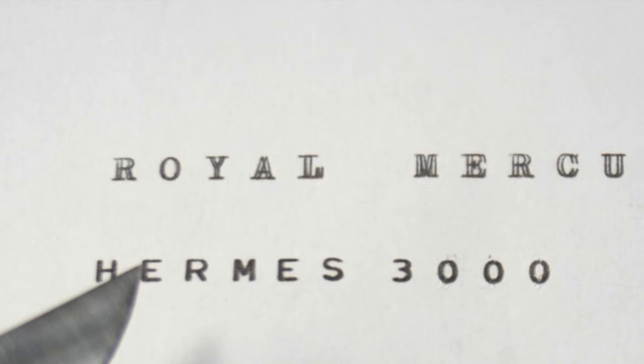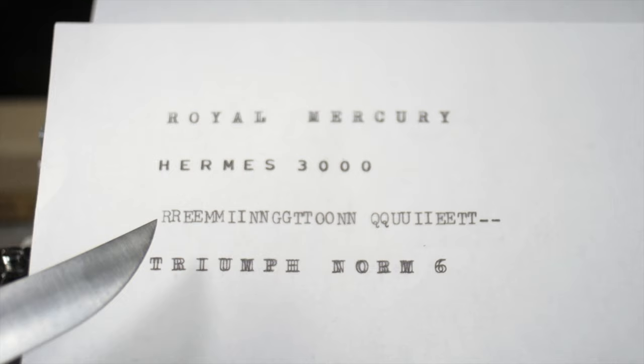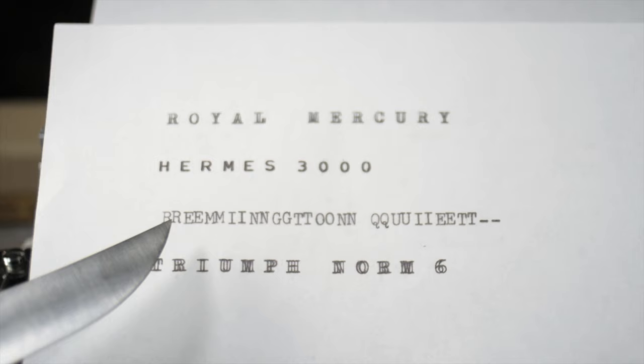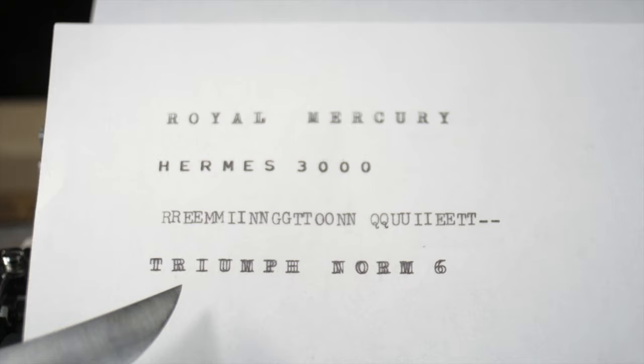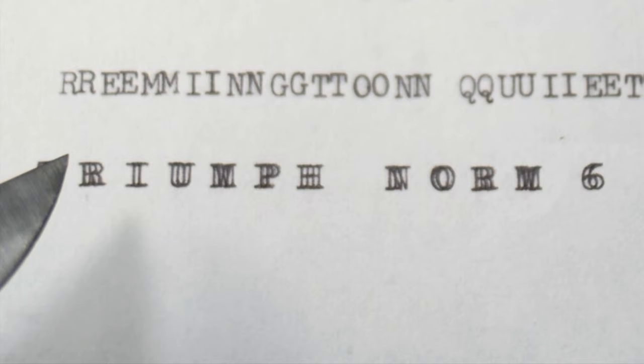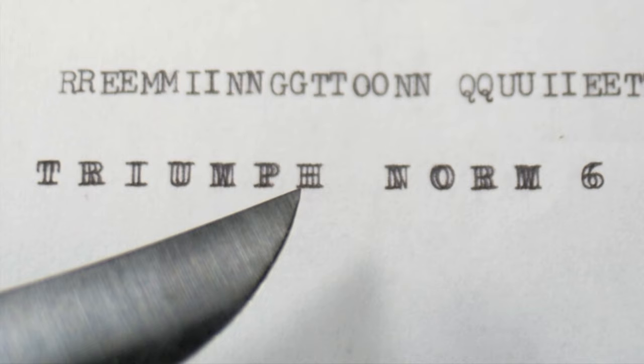The Hermes 3000 prints the double strike so close to the first that it really ends up being a bolding effect rather than a true double strike. If you look at the vertical lines versus the horizontal lines, the verticals are truly bolder — indicating real double striking is happening, but less than one line's width apart. The Remington Quiet Rider is really close to being a full space machine — barely any difference — so it's not usable for this effect. The Triumph Norm 6 does the double strike but a little wider than the Royal Mercury, making some characters like the 'H' almost unreadable.